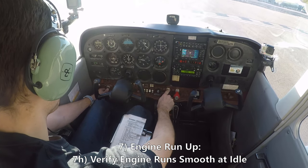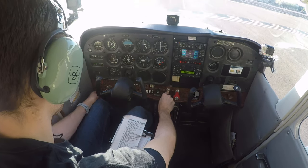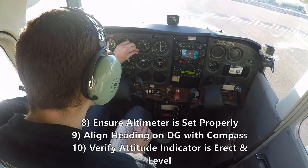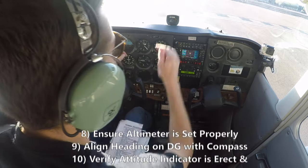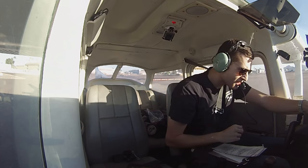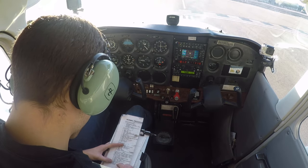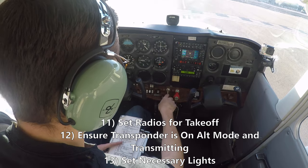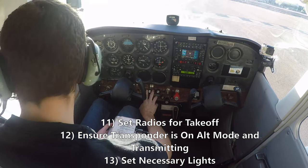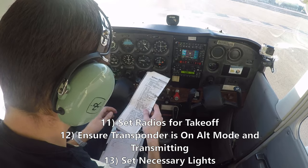We'll go do an idle check. Engine is idling well. We'll go ahead and check our instruments — 29.94 on the altimeter. Gyro's erect and level, we've got a heading of 135, which is pretty much dead on. Radio — we'll flip over to tower and we're on the transponder. I'm going to turn on my landing light and my strobe, just for visibility in the departure area. We'll turn it off after we take off.